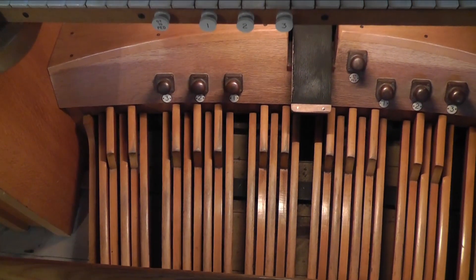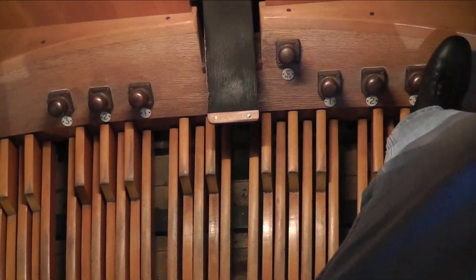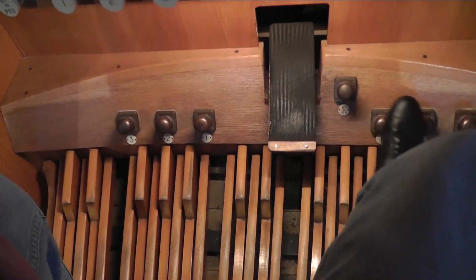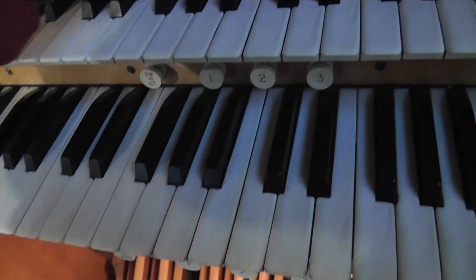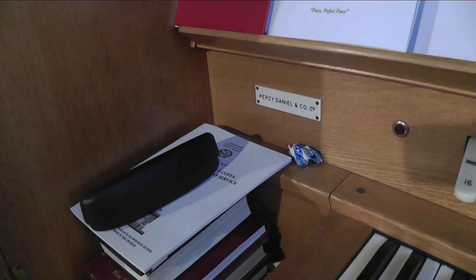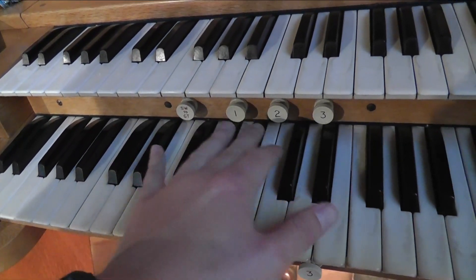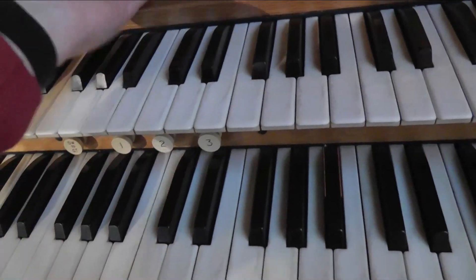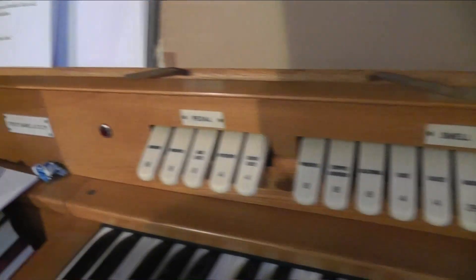There's your pedal board. The swell pedal speaks up behind the grill there — a nice little sound. You've got three combination pistons that affect the organ: your great pedal toe stud, and then these stops affect the swell. As I say, it's a Percy Downland extension organ. You've got swell to great, a couple of pistons, three pistons per division affecting the great. Let's have a look and see what we've got, and I'll just play across to show what the sound is like.